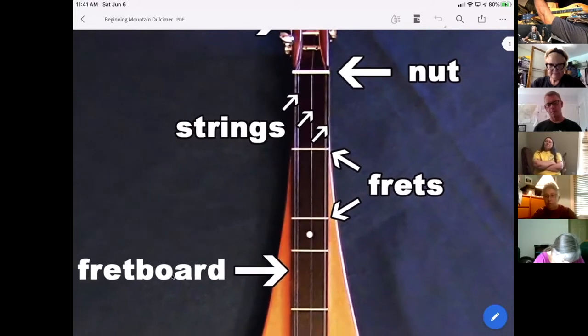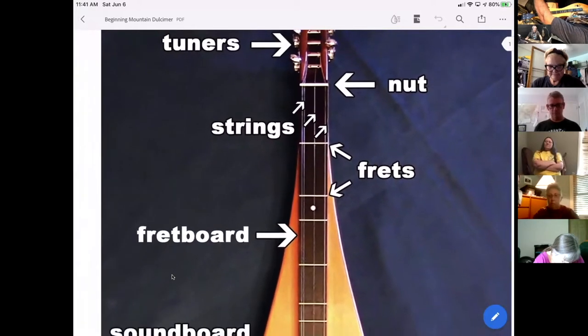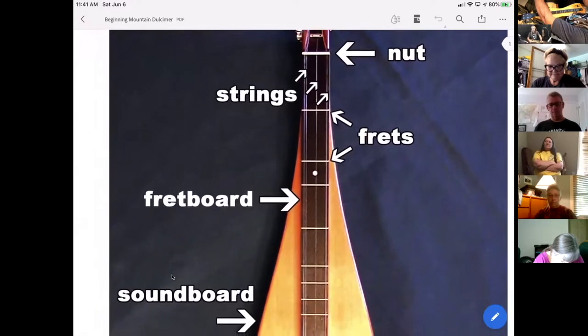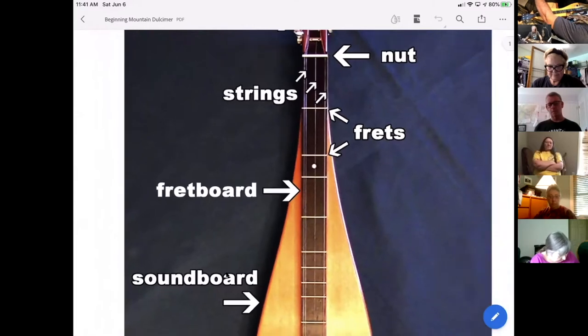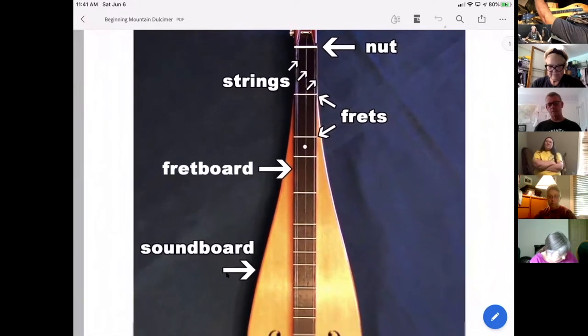The fretboard runs down the length of the mountain dulcimer, and we call it a fretboard because it's got these little metal pieces — usually a metallic type of material — that run crossways across the fretboard. This is how we actually shorten the string to get different pitches.